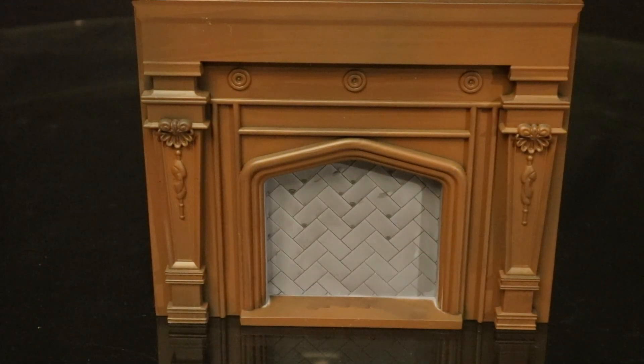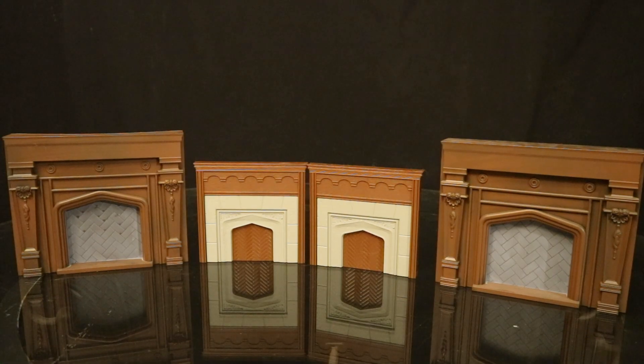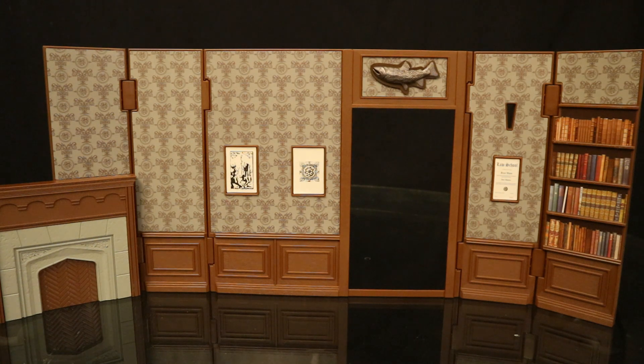Believe it or not, this is not the first officially licensed Wayne Manor fireplace that I have. This is a 7-inch scale DST or Diamond Select Toys Gotham fireplace. Funny thing is, I have two of these fireplaces because I've got two of these Wayne Manor play sets, and I also have two of the ones from Diamond Select. So I went ahead and added in the fireplace to this diorama — it clips into some holes on the back piece right over there.